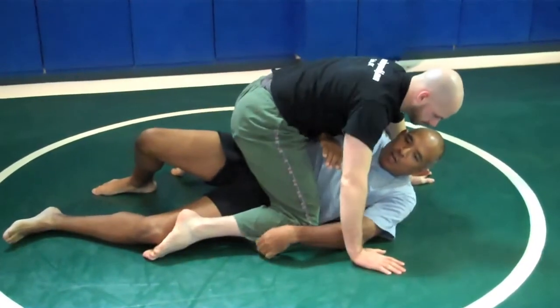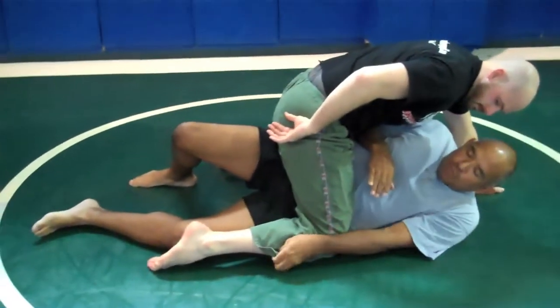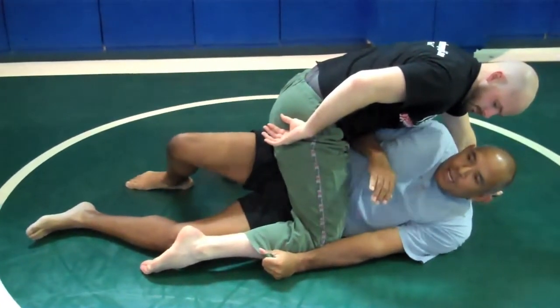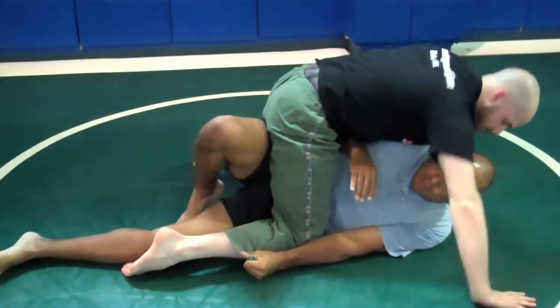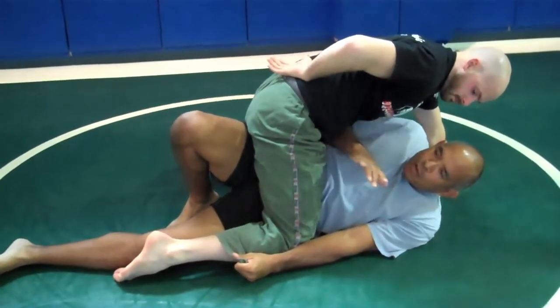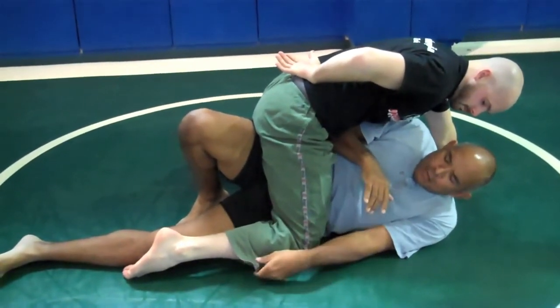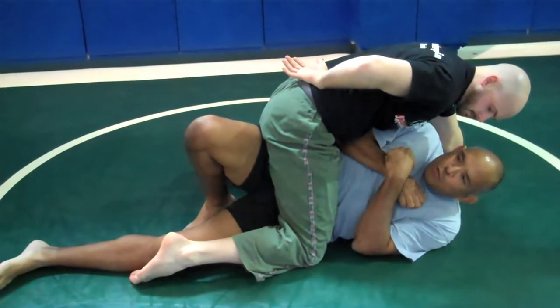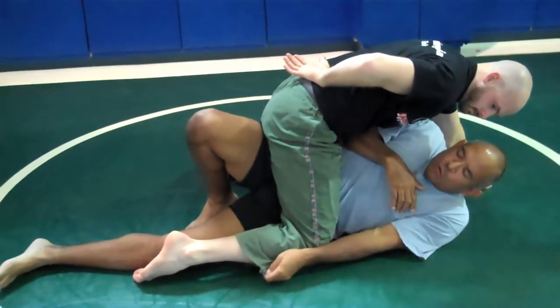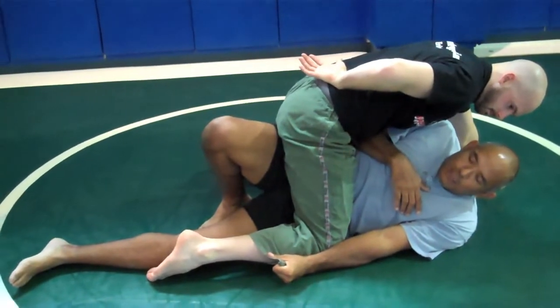With the Gi, grab a hold of the Gi pants and make your arms straight as you turn onto your side and go to the same position. You're still bringing those shoulders 45 degrees up off the ground, you still have the tip of your right elbow on the inside of their left hip, but now instead of grabbing your forearms, you're going to grab a hold of the Gi pants and push down.